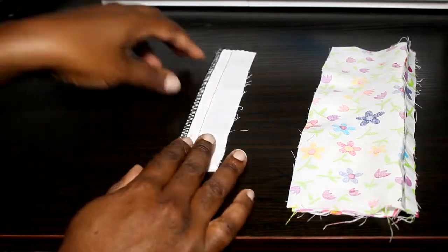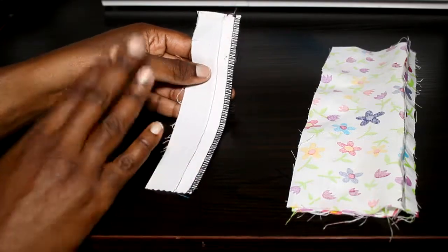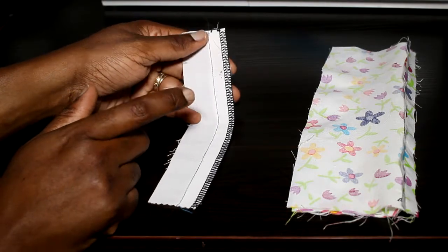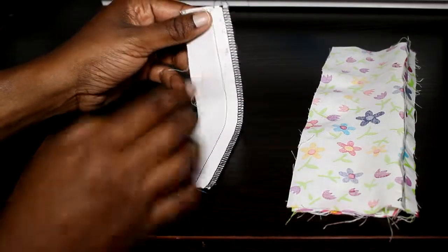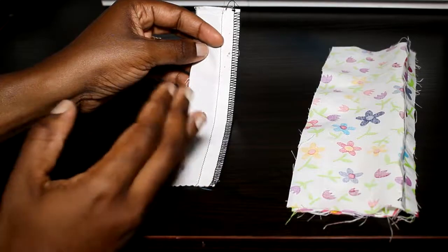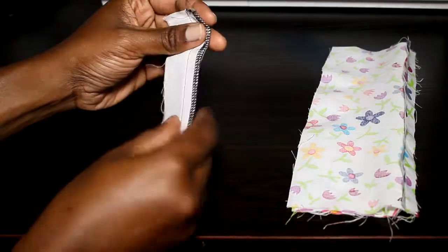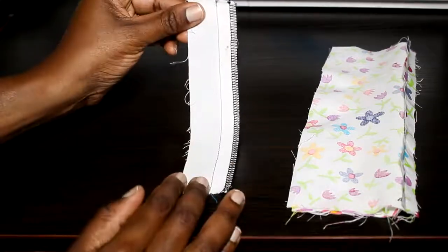The final method is more specialized because it requires an overlocking machine or a serger. We'll go into that in another video — I didn't introduce sergers when I talked about sewing machines because I feel it isn't something a beginner needs. But if you happen to have one, you simply use the serger or overlocker and it makes these nice stitches. Even if you don't have a serger, you might have a computerized sewing machine with an overlock stitch — you can also use that. It does a stitch that wraps around the edge of the seam allowance, tidying everything up and protecting your seam.